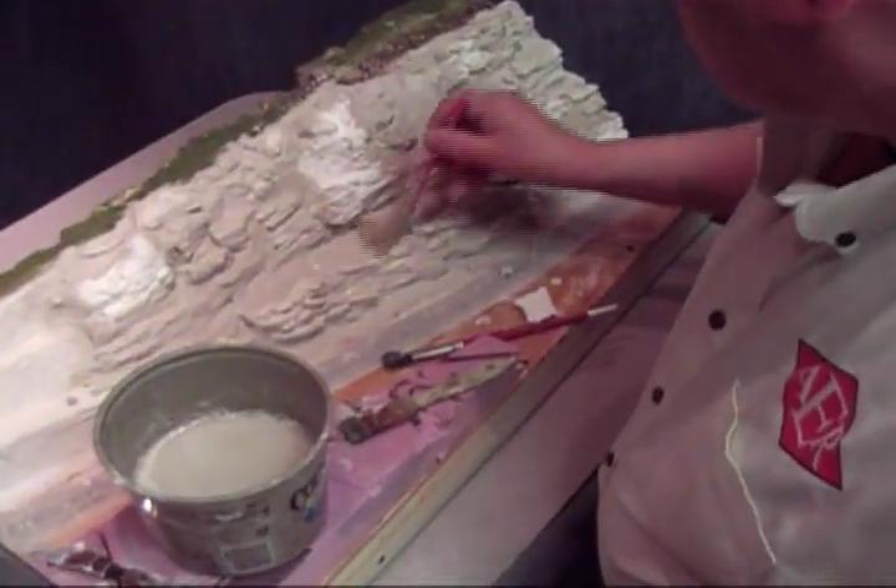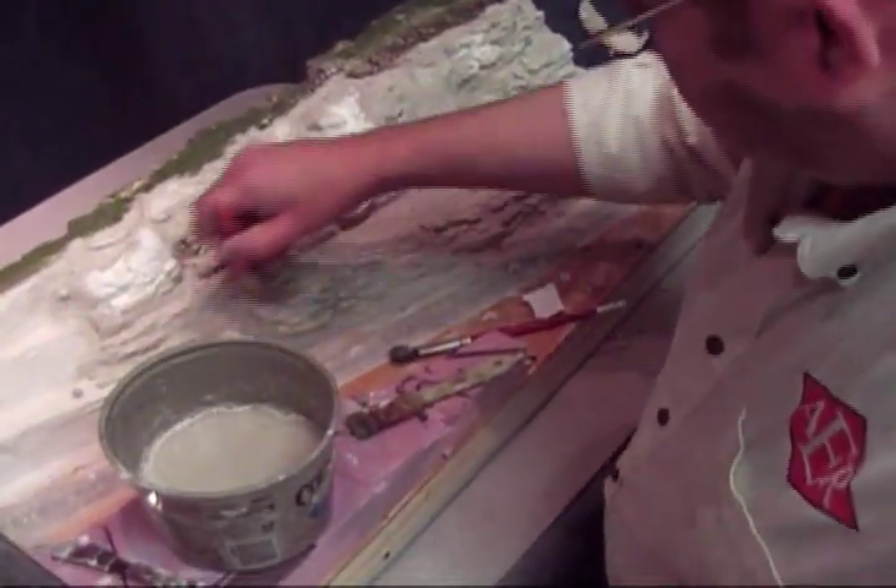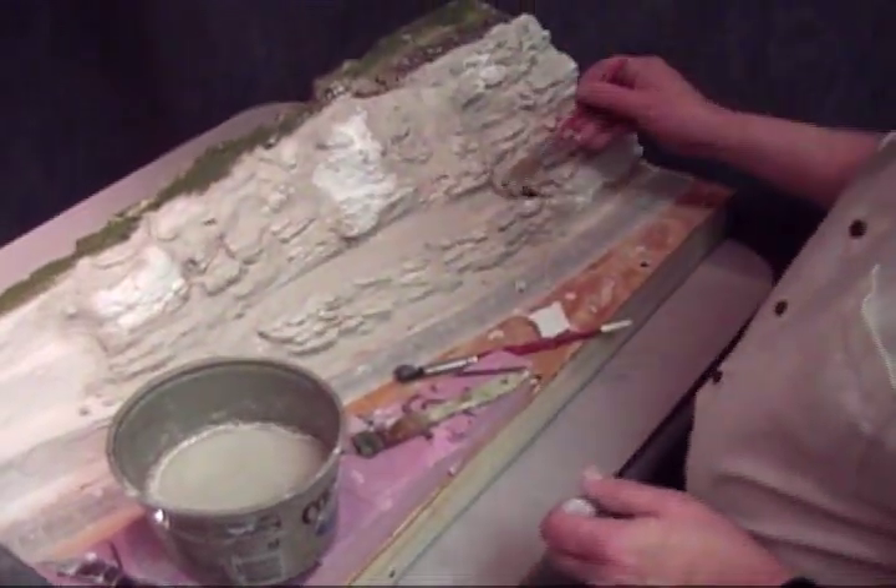The Structolite is fairly slow setting, so if you don't like something you have about 20 minutes to pull it and change it.